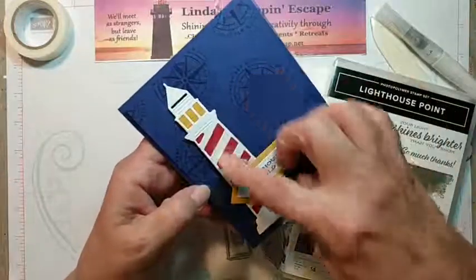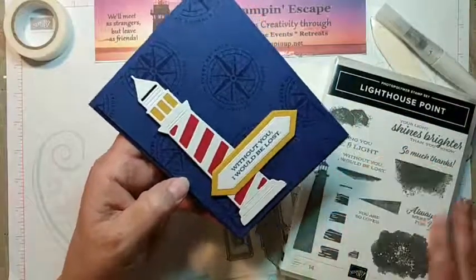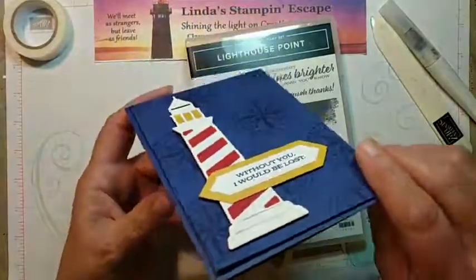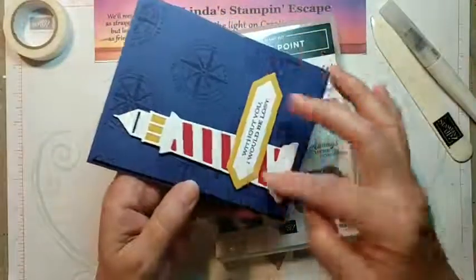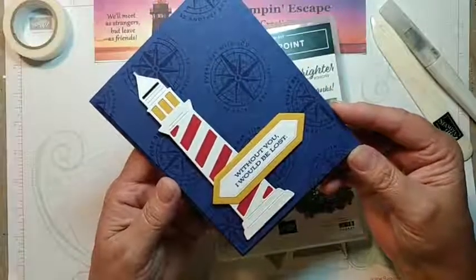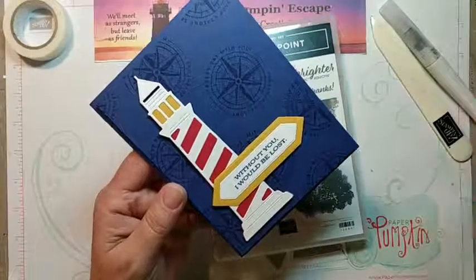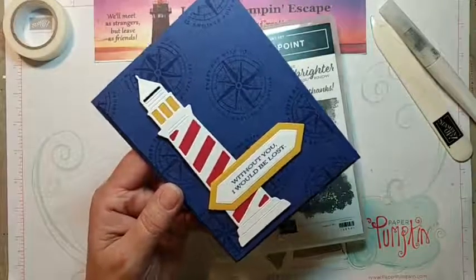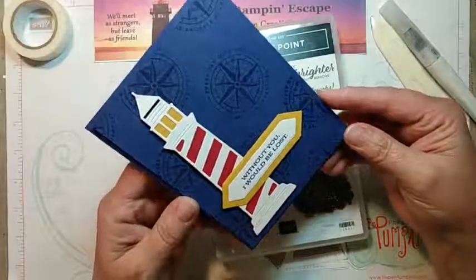This card was all done with die cuts except for the stamping and the greeting, which does come from the stamp set Lighthouse Point. Super simple card, but lots of texture on here. You can see that I popped up the card front and then I popped up the lighthouse and the greeting. My sister Eileen used to call this a very clean card.